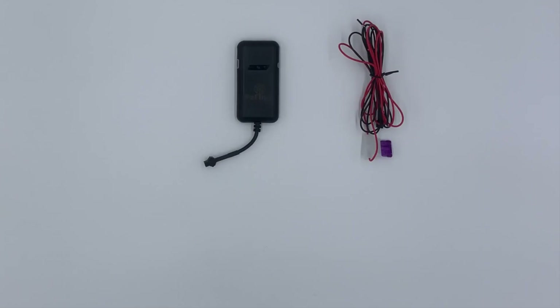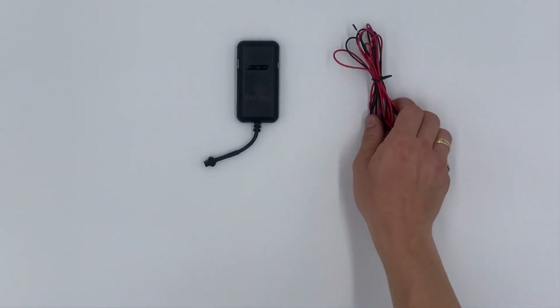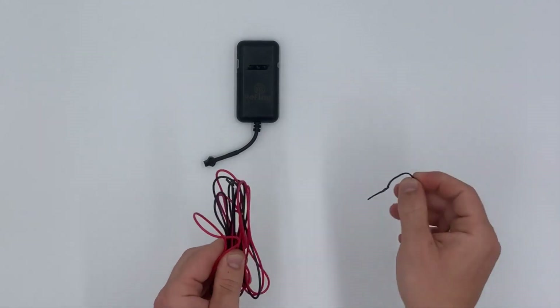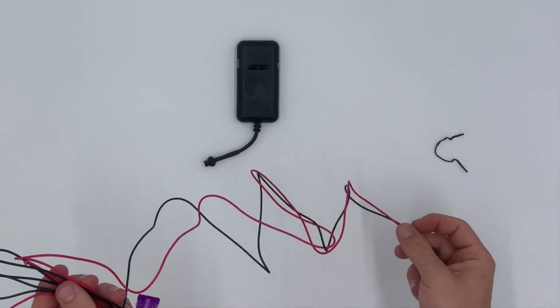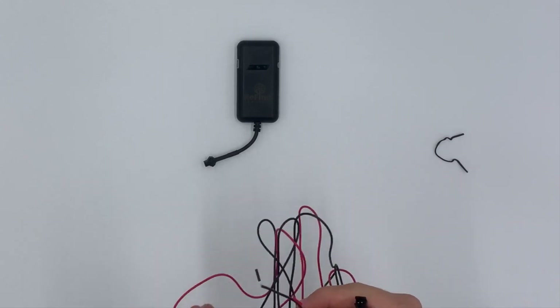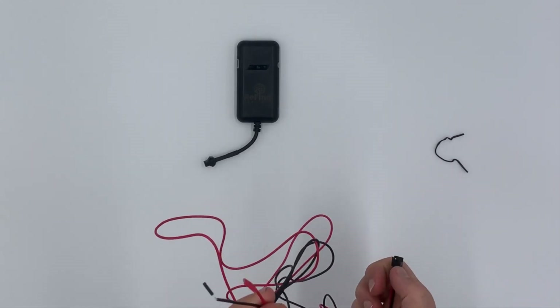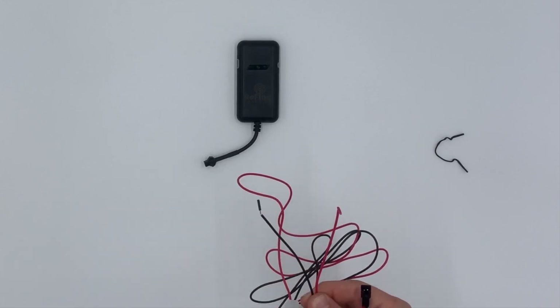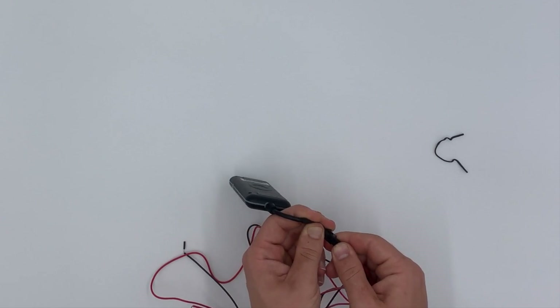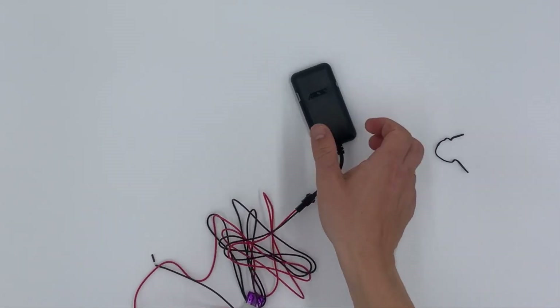The final step of physical assembly is to attach the power cables to the device which will then be attached to the battery terminals on the vehicle. Please undo the packaging to reveal two ends — the first end to attach to the device and the wires to attach to each battery terminal, positive and negative. We must then plug this end into the device, ready to be installed.